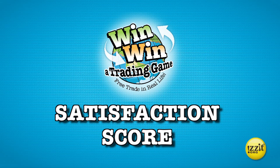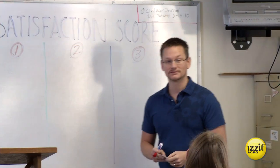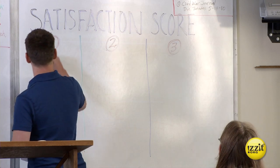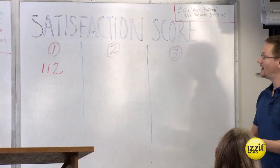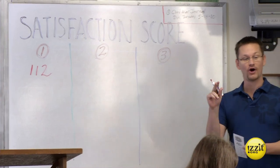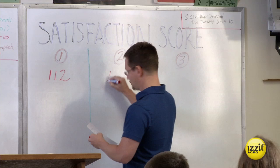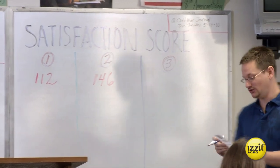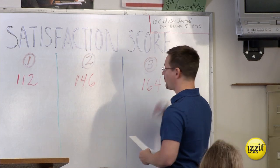It's time to total the class's satisfaction scores for each round. Have students help total the scores. By now you should have your satisfaction score chart created and displayed. For round one, the grand total satisfaction score for the class was 112. After two rounds of trade, where you opened up trade just to the people in your small group, the final score was 146. And after three rounds of free trade, the score went all the way up to 164.